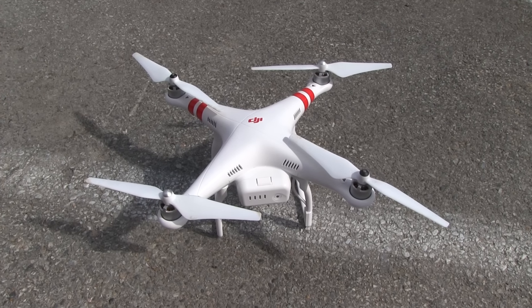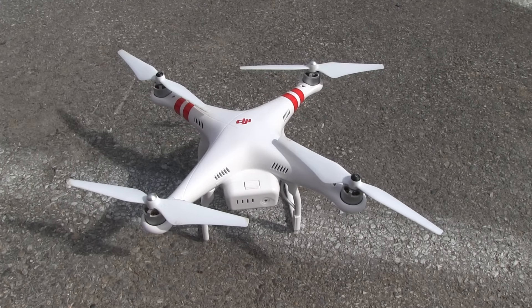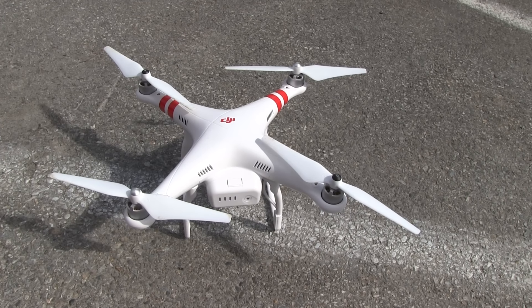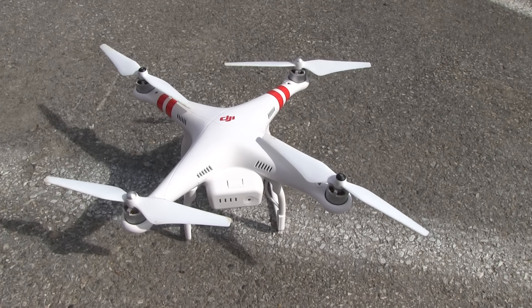So this is the drone I bought. It's a DJI Phantom Vision Plus — well, it's a long name. DJI 2 Vision Phantom Plus version 3.0 something.